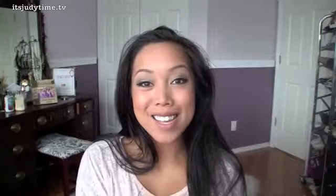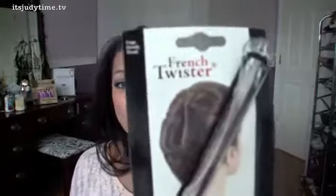Hi guys! I'm so glad you guys liked my first impressions video, so I'm back for another one. I have another hair tool that I've never really seen before, and I wanted to try it out.